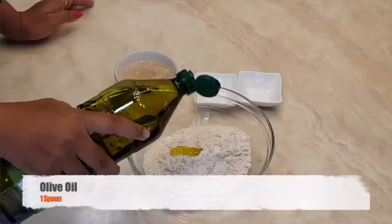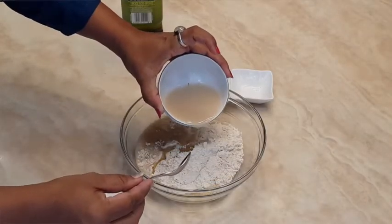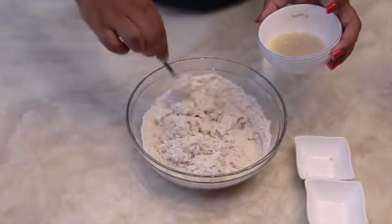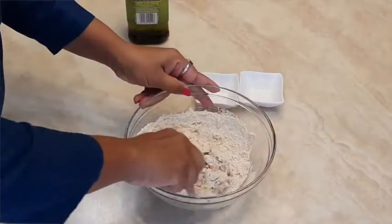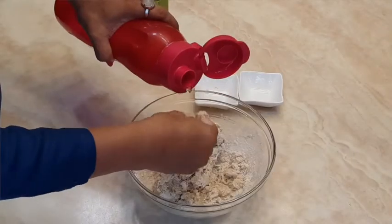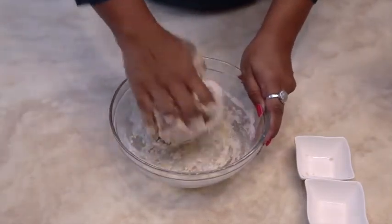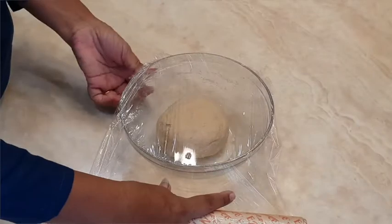Add olive oil, then pour your activated yeast into the flour mixture. Mix it well, add some water, and knead the dough with your hands into a soft dough. Cover it and keep it in a warm place.